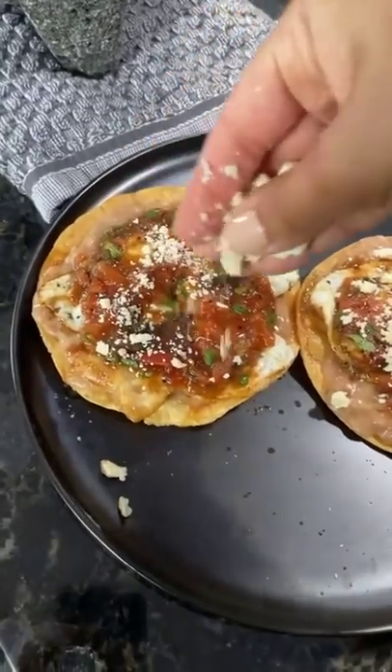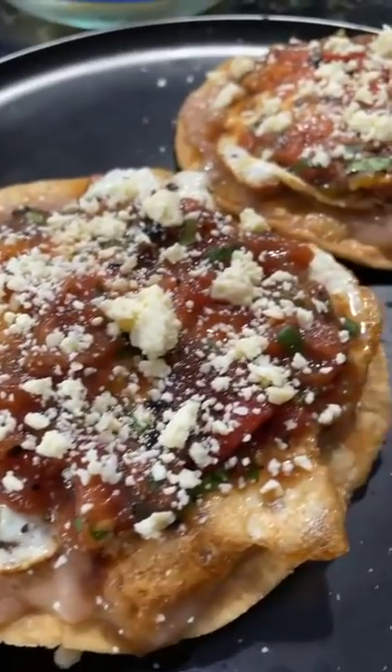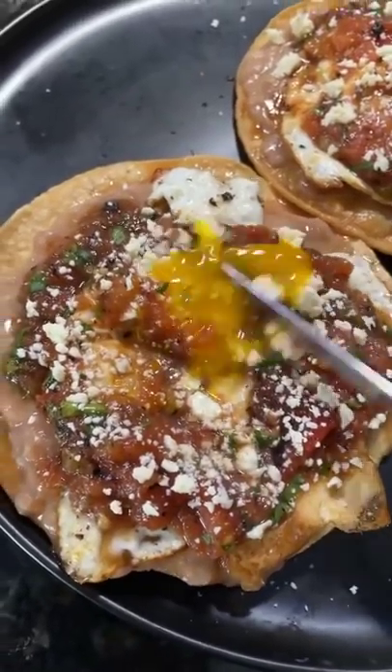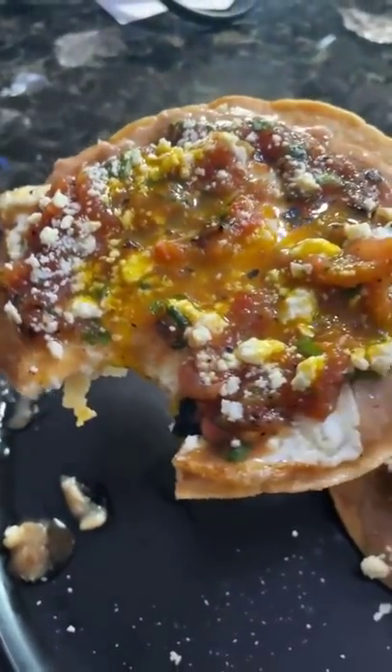And you can't forget the cotija cheese straight from TJ. Also we're kind of running out so I need to make another trip. If you've ever had this your mouth is watering right now, no doubt. It's so good. Enjoy!